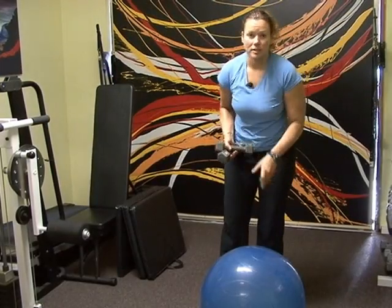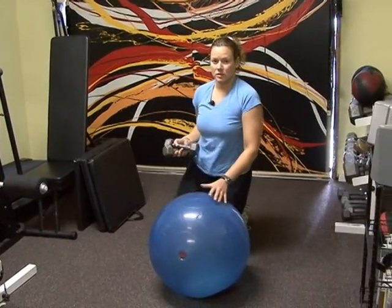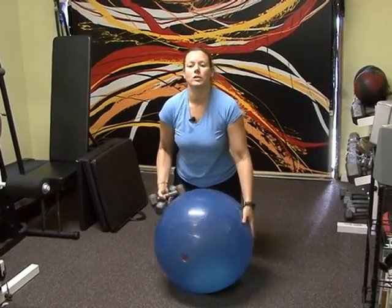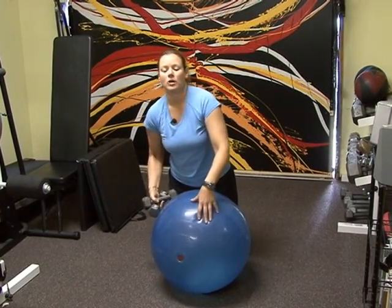This next clip is going to be a pre-trick curl. You're going to gently come down upon the floor of your mat area. Now you're going to move across the top of your stability ball.